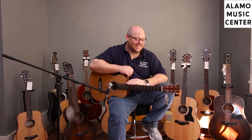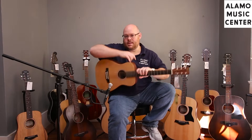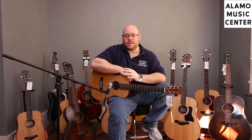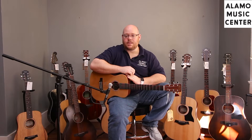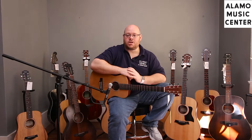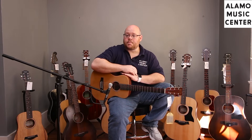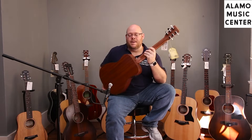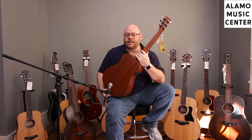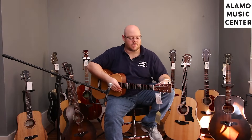The next one at $399 is the Martin LX1E, part of the Little Martin line. This one has a pickup in it. You've got a solid spruce top, laminate back and sides, part of Martin's HPL high pressure laminate system used on the X Series line. It's got a great pickup, built-in tuner, and a really cool Stratobond neck. The fretboard and bridge are not ebony — they are dark-looking like ebony but are actually Richlite, a man-made material that wears really well.